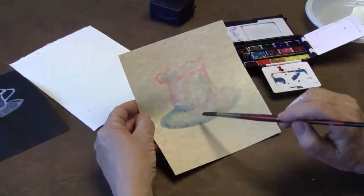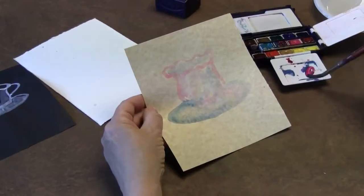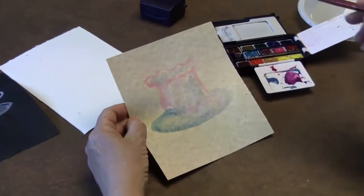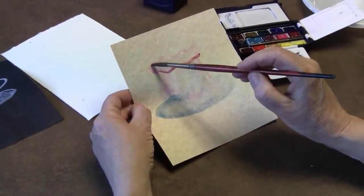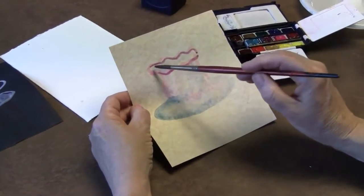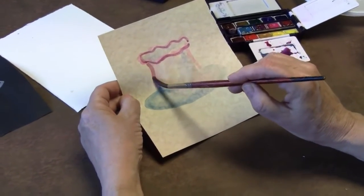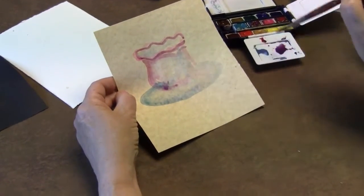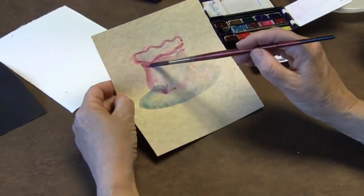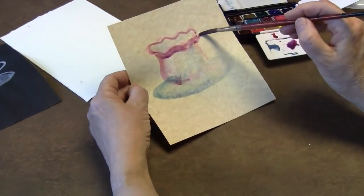Here we have it - it doesn't look like much because it's just that first layer of paint. Look at that color! I'm going to accentuate our little area here, and because it's mine I can do whatever I want. I'll catch that edge and bring it in, and I think I'll put something a little darker underneath to show a bit of a shadow shape. And then I can put my handle here.